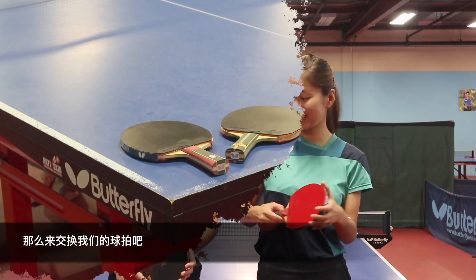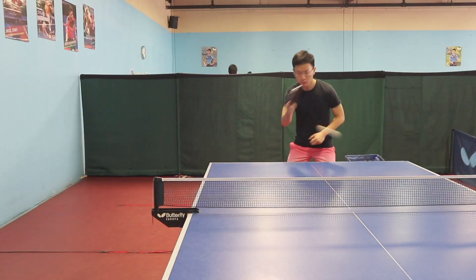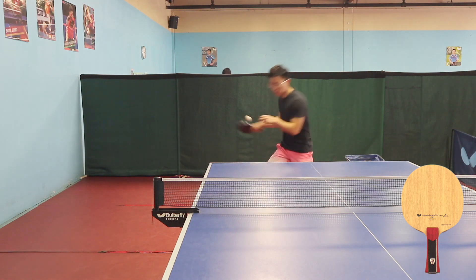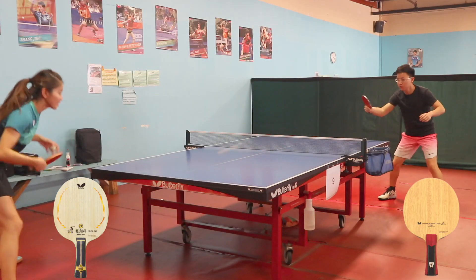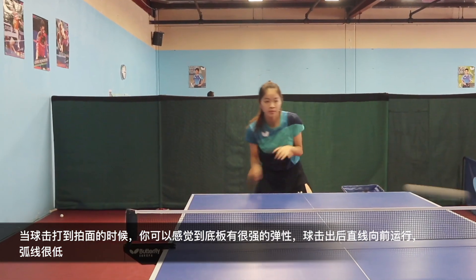All right, let's exchange our blades. I would say this Zhang Jike Super ZLC is extremely fast — just like my Mizutani Super ZLC. You can feel it generates a strong bounce when the ball hits the blade.